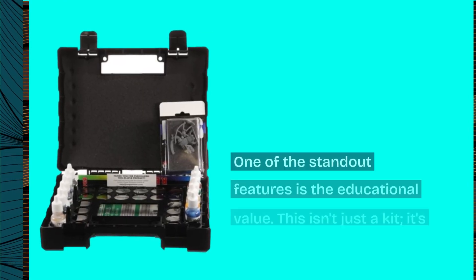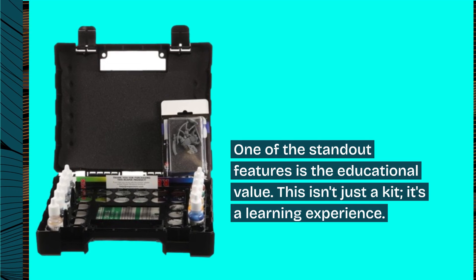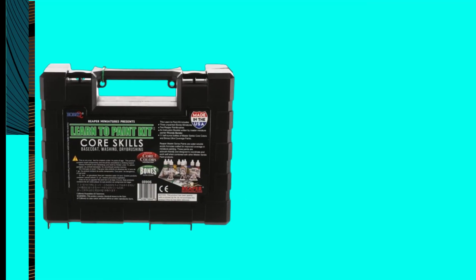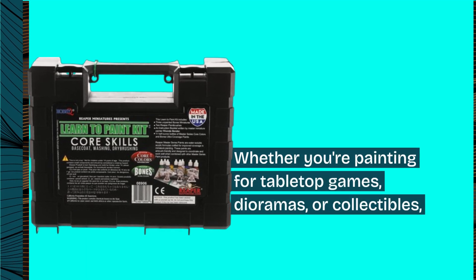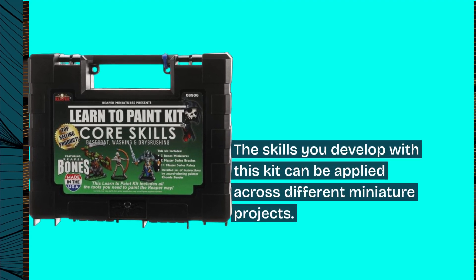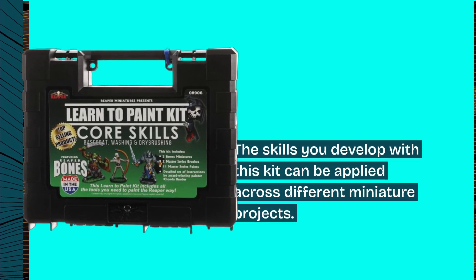One of the standout features is the educational value. This isn't just a kit — it's a learning experience. Whether you're painting for tabletop games, dioramas, or collectibles, the skills you develop with this kit can be applied across different miniature projects.